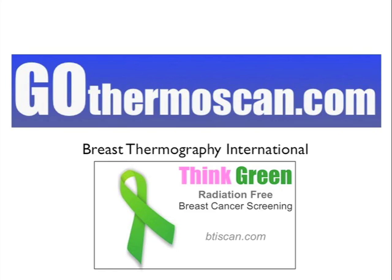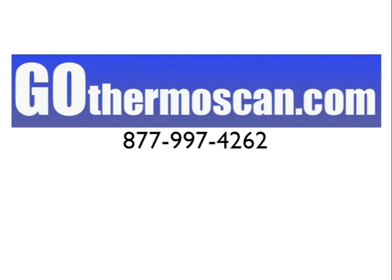If you like what you've seen in this video, please pass it on to a colleague. If you're interested in talking to us more about thermography in your practice, please contact us. We have not even told you the best part about breast thermography, so read up online at btiscan.com and make a decision if this is something you would like to incorporate into your practice. You can reach us at 877-997-4262. We'll see you soon.